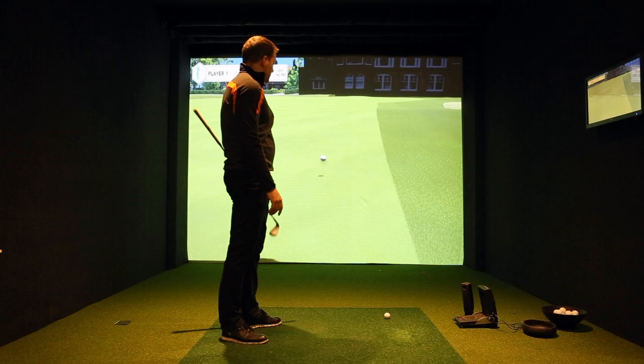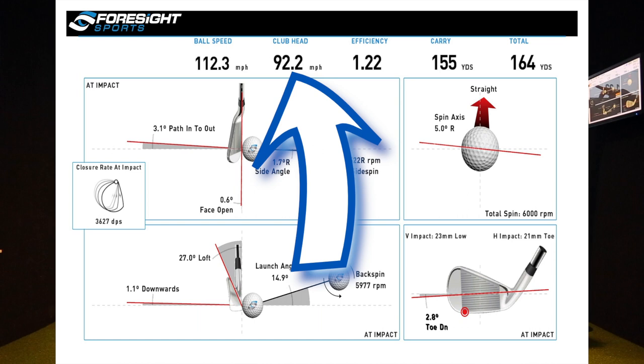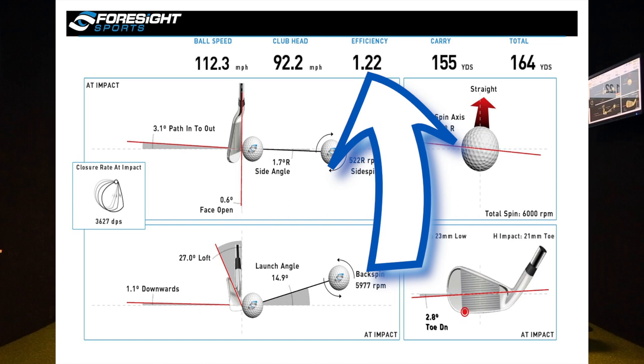So if we have a look at the numbers now, what you'll see is that my club head speed was 92.2 miles an hour and my ball speed was 112 miles an hour. The real number to look at here is my efficiency — this is how good I am at transferring my club head speed into ball speed.